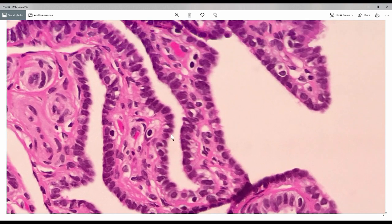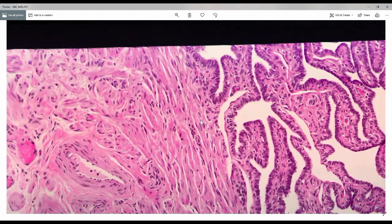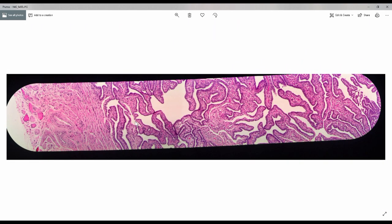So that's about it. I hope you understand this simple lecture on the Fallopian tube normal histology. Thank you and goodbye.